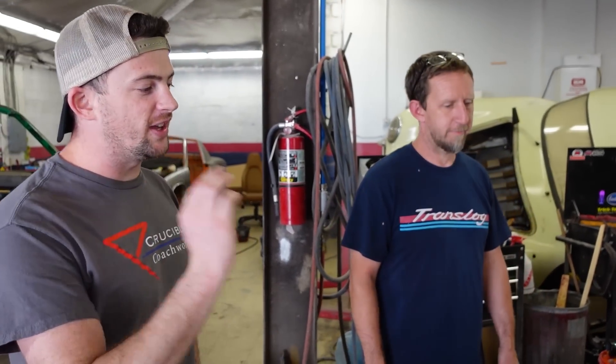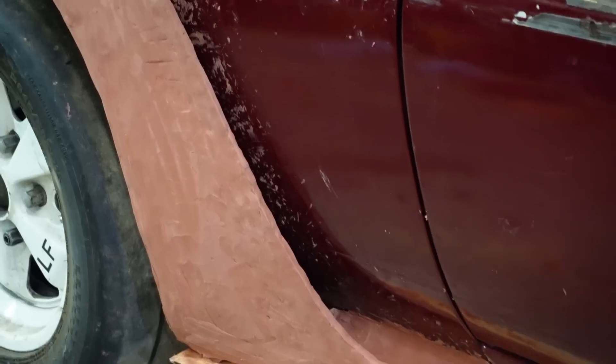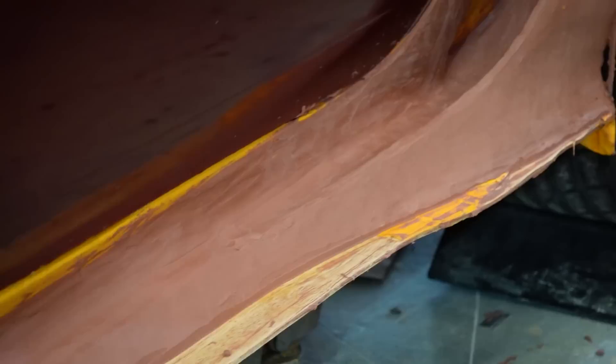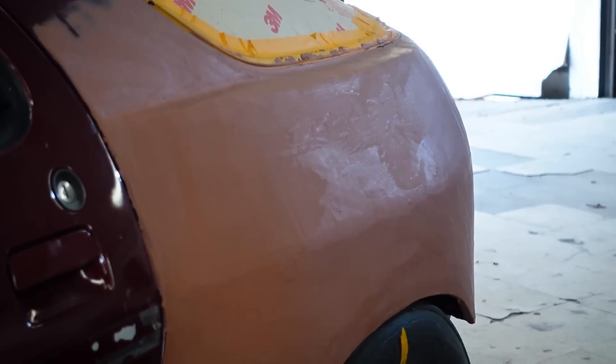We had to decide what other materials we're going to make the other design features out of — like the canard up front and the rocker pieces and the rocker itself. We're going to make them out of steel or aluminum, or make molds and do carbon fiber. I'm not really sure yet, honestly — they all would work. It comes down to many different factors. We talked about the front — what material we're using in the spoiler there. We're going to go with something a little more flexible, less rigid than metal, because that's a vulnerable area.